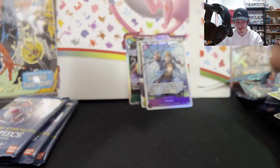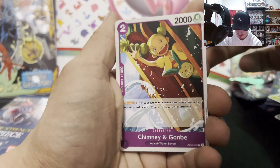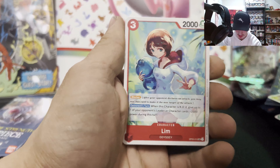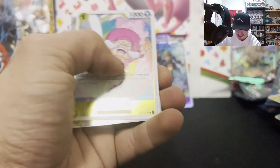I'm honestly not used to a Dawn being in the back anymore — I've opened a lot of OP04 and I'm kind of used to it not being there. Up next we have Tilestone, Charlotte Chiffon, Kumadori, Minna, Zebra, Speed Drill, Shimmy, and Gambi Striker, Tempest Kick, Sky Slicer, Shiro Hoshi Limb. This one is from the video game — I haven't played that yet but it's nice that they're including those characters in the TCG.